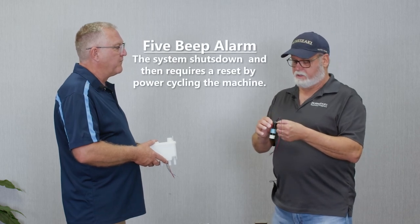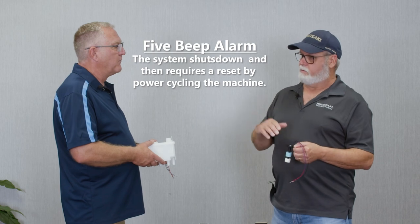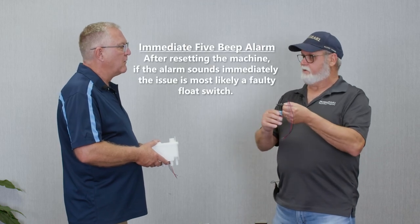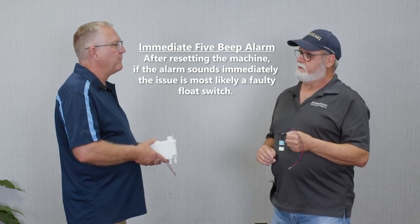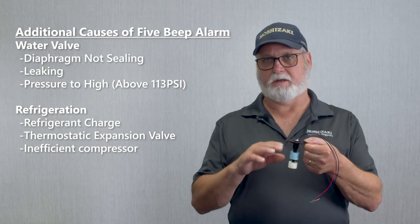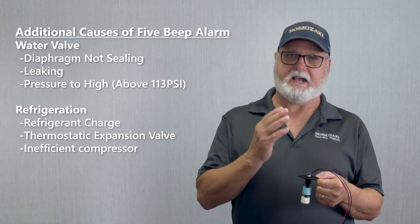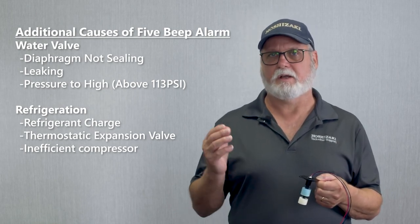The five-beep alarm results in the machine shutting down completely. The only way to reset it is to turn the unit off and back on, then it will restart the cycle. If the five-beep alarm returns immediately once you turn it back on — knowing it should take 30 minutes to sound the alarm — if it sounds instantly, that usually means you have a defective float switch. If the alarm doesn't return immediately but does return after 30 minutes, this could be a failure in the refrigeration system that is actually not making ice. If it doesn't make ice, it doesn't use water. It gives you a 30-minute safety window to kill the machine, cut everything off, and sound a five-beep alarm until somebody manually resets the power switch.